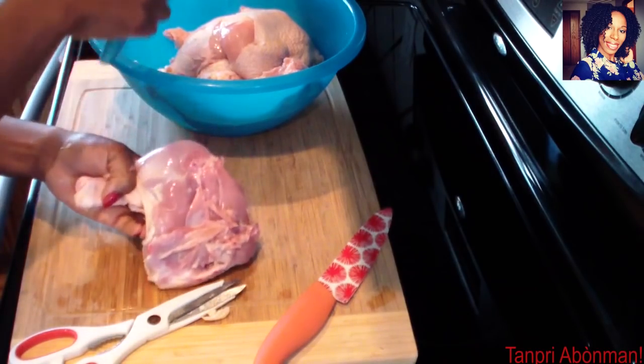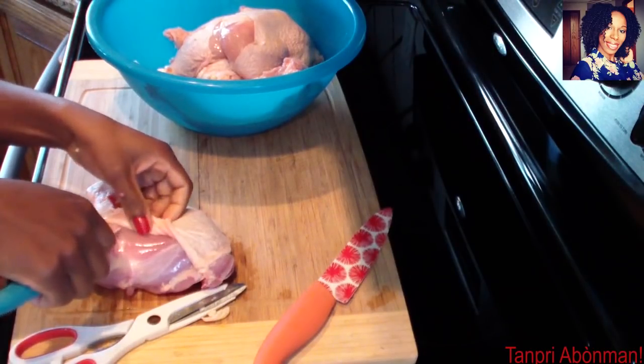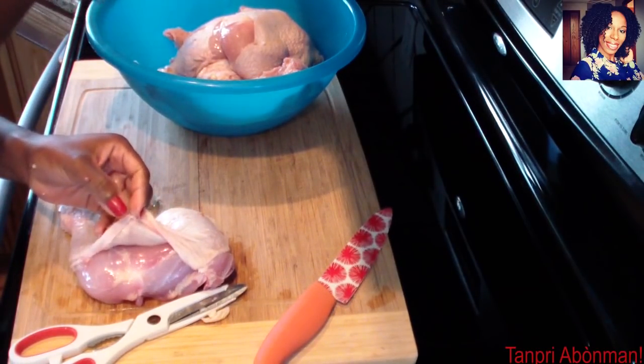Please follow me on Instagram, Facebook and Twitter. If you contact Pinterest, I will leave all the links in the video to check it out.